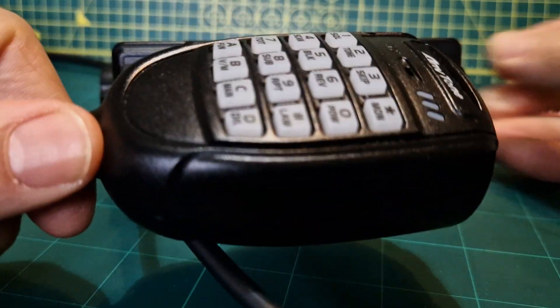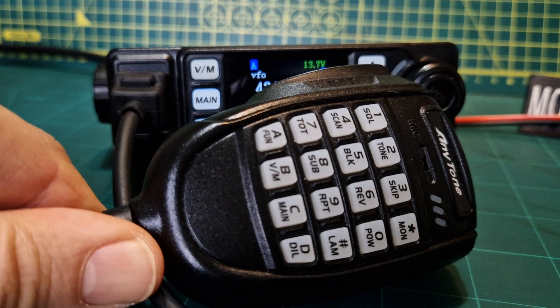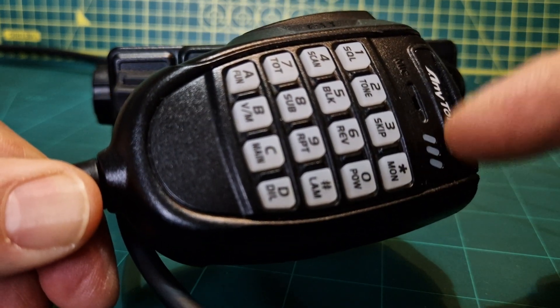As far as I can see, you can only change the power if you use the actual microphone. The LED here goes red on TX and green on RX.